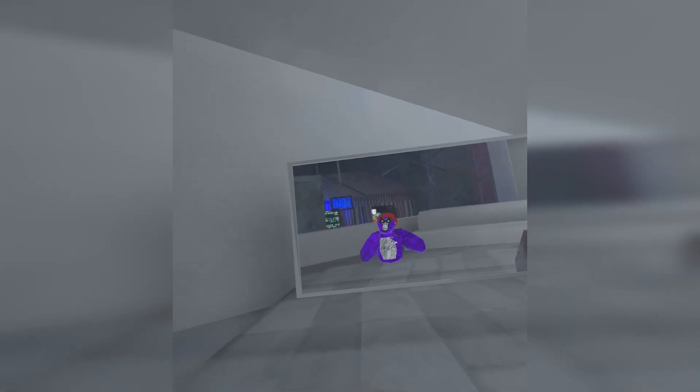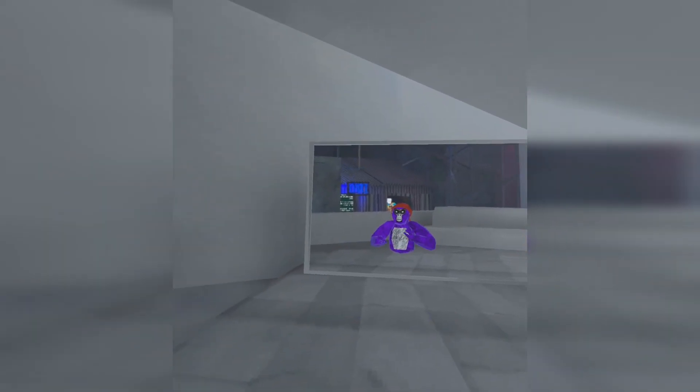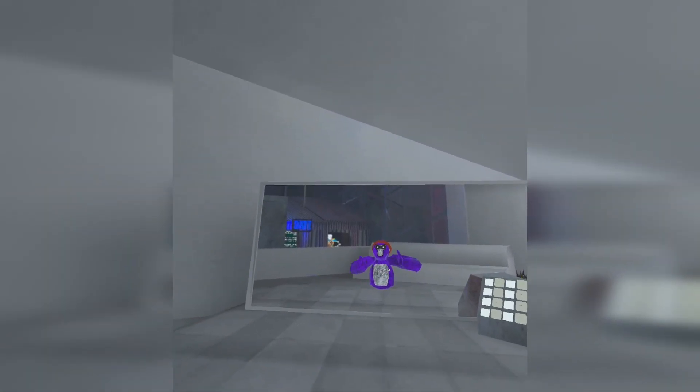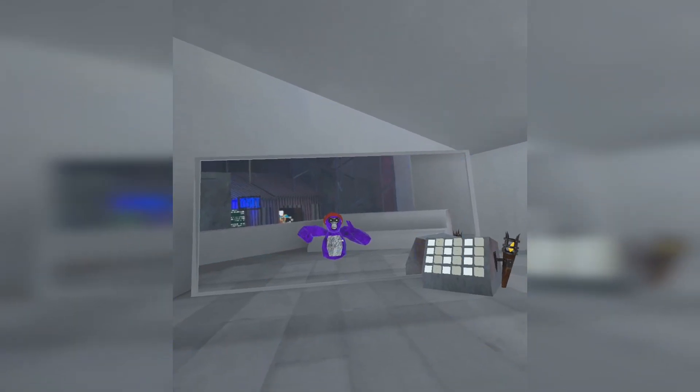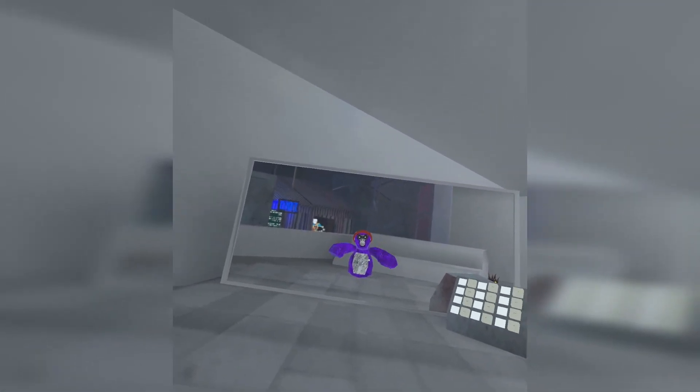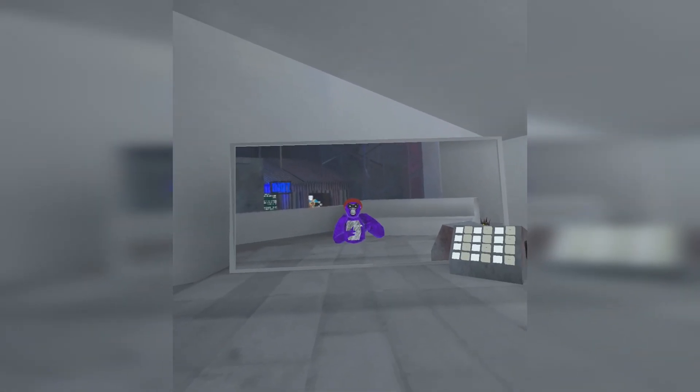Alright guys, so now we're in-game on the Quest 3. Honestly the graphics and stuff look more polished — I'm really liking it. By the way, if the guardian's in the video, there's no way to remove it right now so I'll probably just expand it or remove it. For now just bear with me, I'm still figuring out how to do recording.